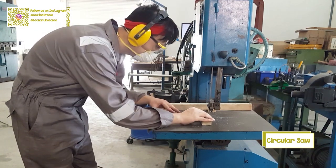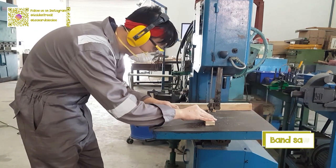In here I'm using two types of tools: a circular saw and a bench saw machine.